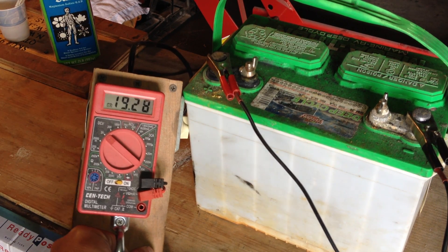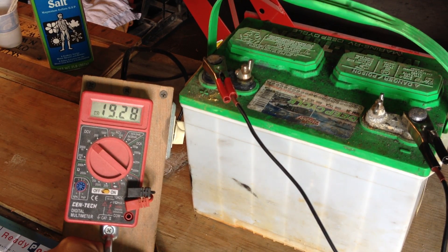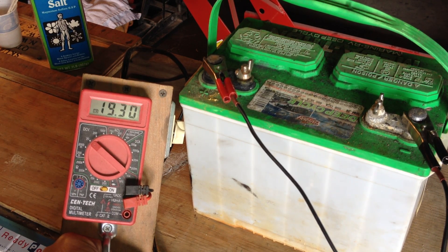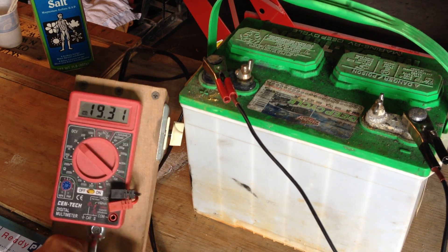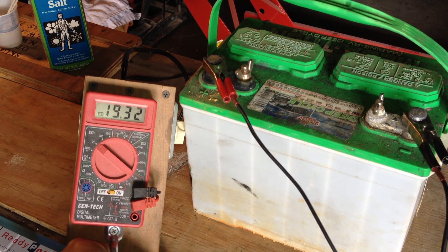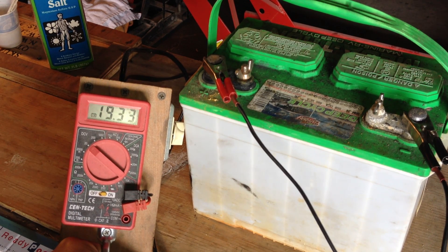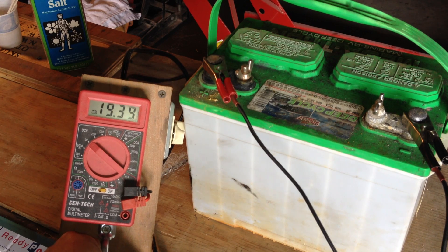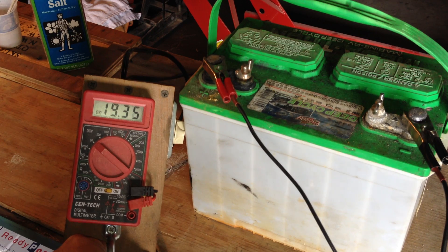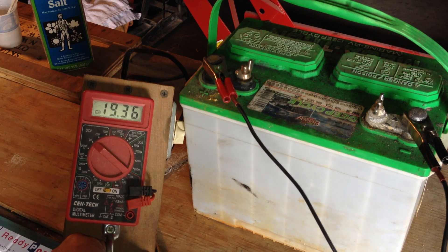One last note because I forgot to shut the video off — as you can see the voltage is kind of peaking off there, and it's still going up slightly. As that voltage starts to drop, that means it's starting to break through the sulfate and the resistance of the battery is lowering. It will reach its low point, and then at that point once the voltage starts to slowly go up — not as fast as it did initially — that's when the battery is actually nearing a full charge, or the full charge it's currently capable of.